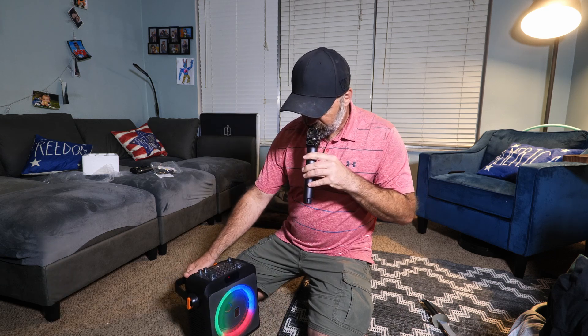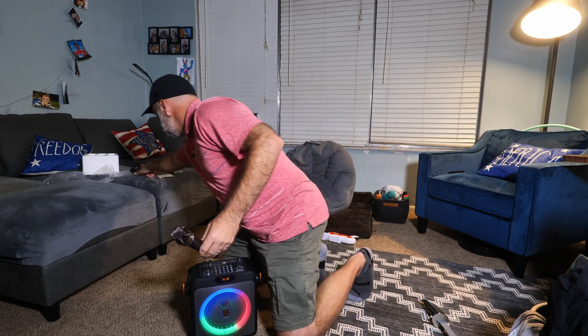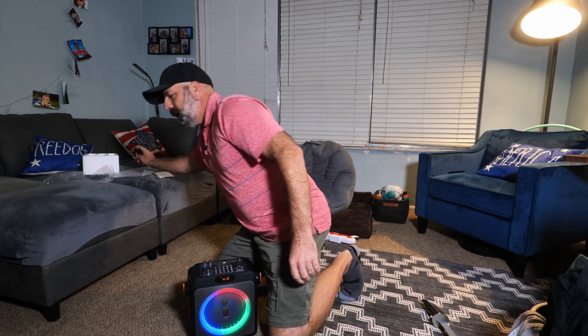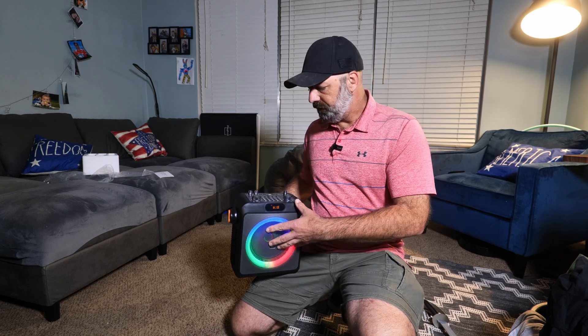Each mic takes two AA batteries and they automatically connect right away. Check one two — you can see it's working. Usually with machines like this, if you put the microphone close to the speaker it starts making that crazy squealing noise, and you don't have that with this speaker. How cool is that? The mics turn off and on with a quick switch, and like I said they automatically connect. You get two microphones, a charge cord, a 3.5mm cord for connecting devices, and a shoulder strap. The speaker is a five and a quarter inch subwoofer style speaker.